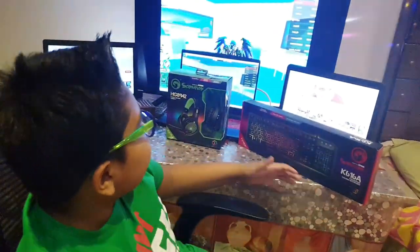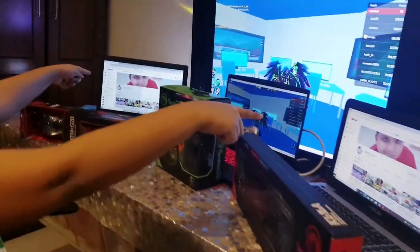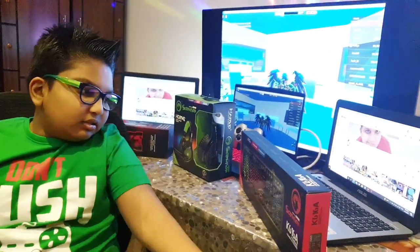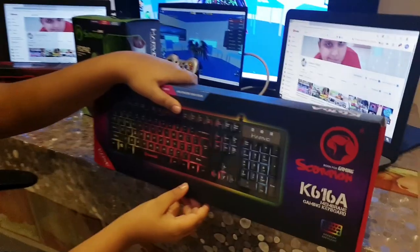Hi guys, so today I have my gaming setup over there. We have Roblox playing, we have my channel, and today's gaming thing is this keyboard right here — the LED gaming keyboard.